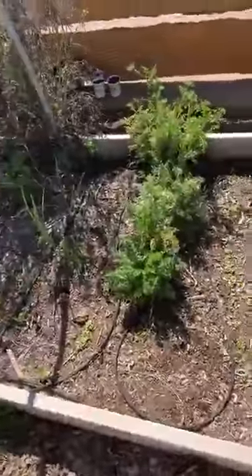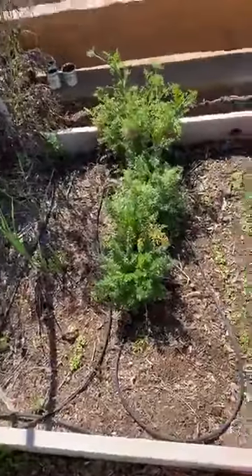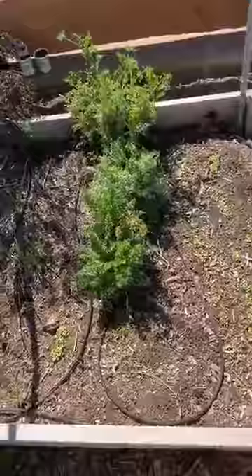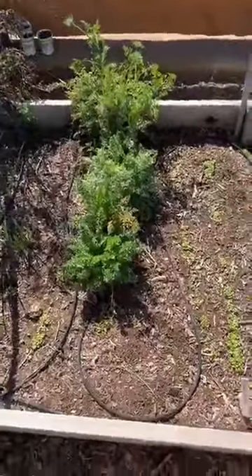And rainbow radish. These are carrots that have grown for a while. They just never went to seed, which is kind of weird. Eventually they will. Yeah, it's quite sad.